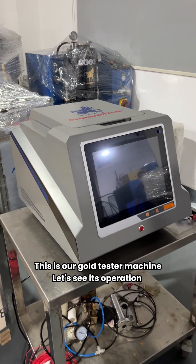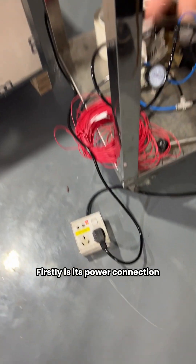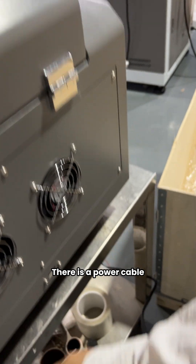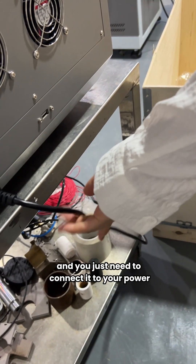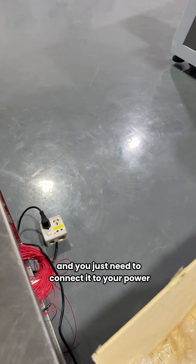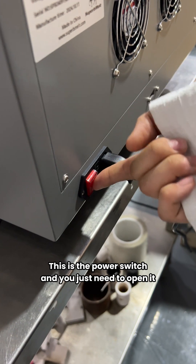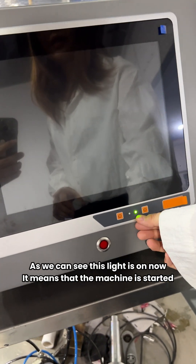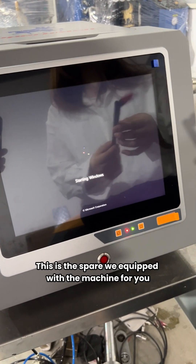Hello everyone, this is our gold tester machine. Let's see its operation. Firstly, this is the power connection — there is a power cable, and this is the power switch of this machine. You just need to connect it to your power, open the switch, and as we can see, this light is on now, which means the machine is starting.